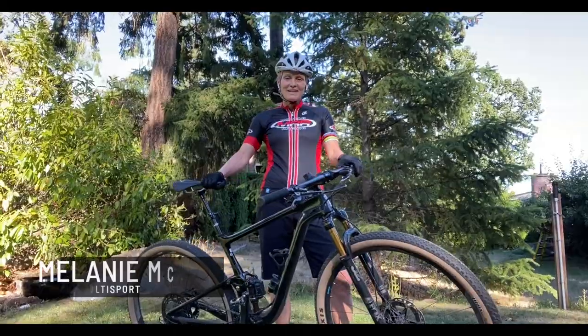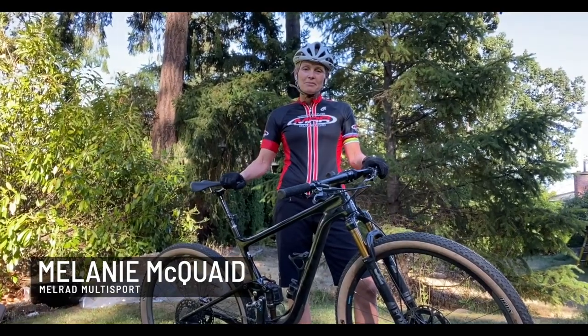Hi, I'm Melanie McQuaid, professional mountain bike athlete and triathlete, and I'm coach at Melrad Multisport.